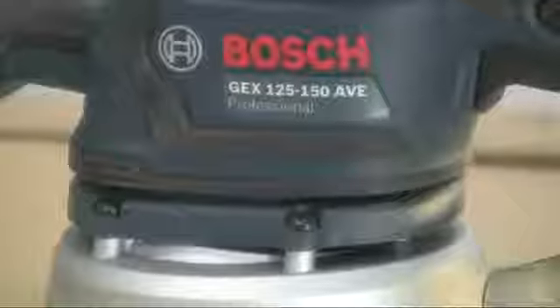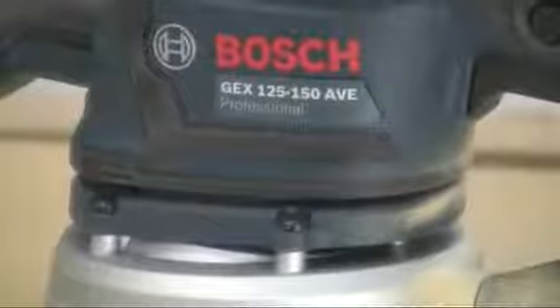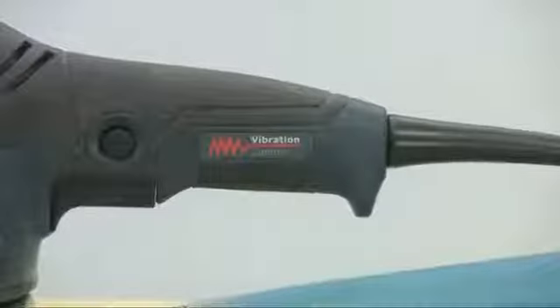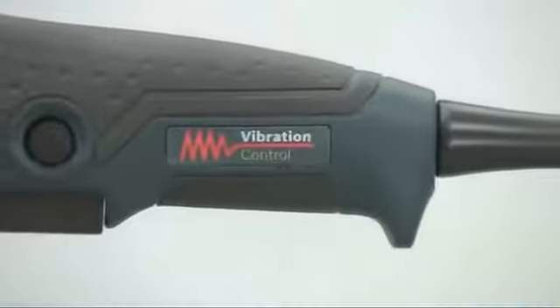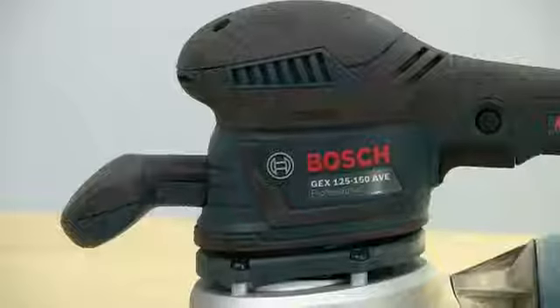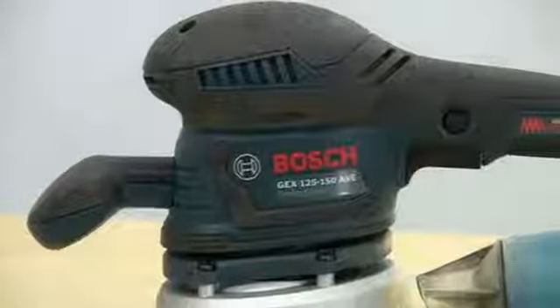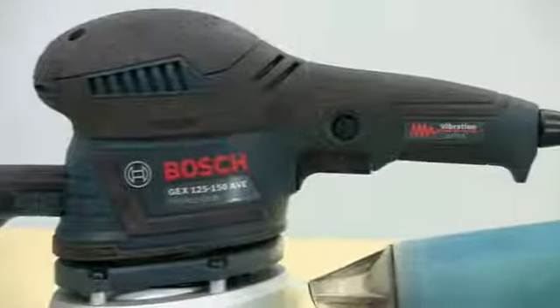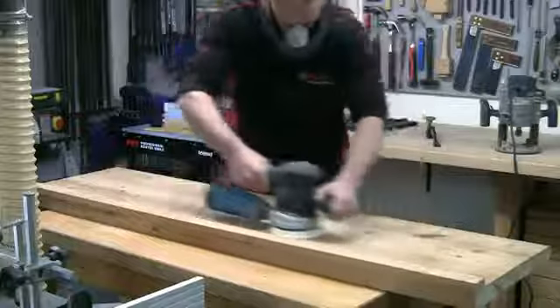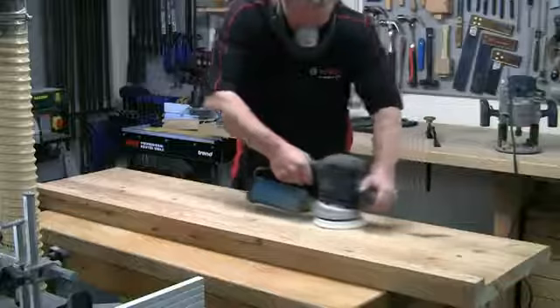The patented Bosch damping system, where the body is completely decoupled from the pad, means that it has the lowest vibration level for any sander in this class — less than 2.5 meters per second squared. Along with the soft cushioned rubber grips, this generates less fatigue in the user and means the tool can be used for long periods before exceeding legal exposure limits.